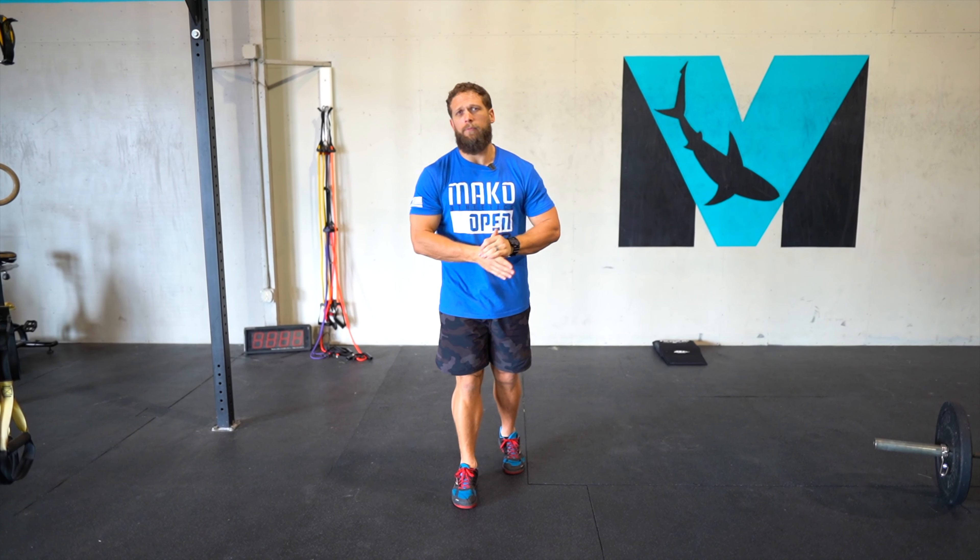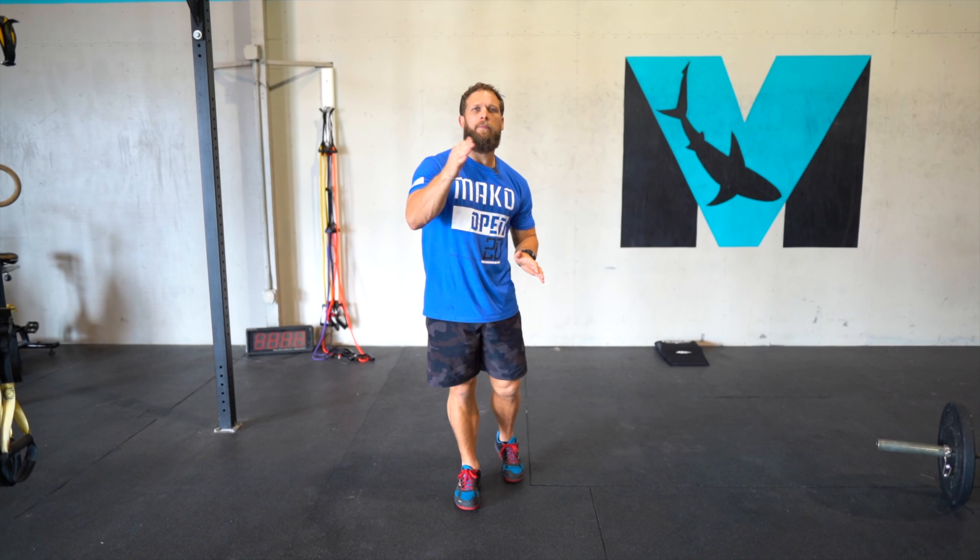Hey, if you want some feedback on those handstand push-ups, tag myself and tag Mako on Instagram and we will give you some feedback and help you work on that handstand push-up.